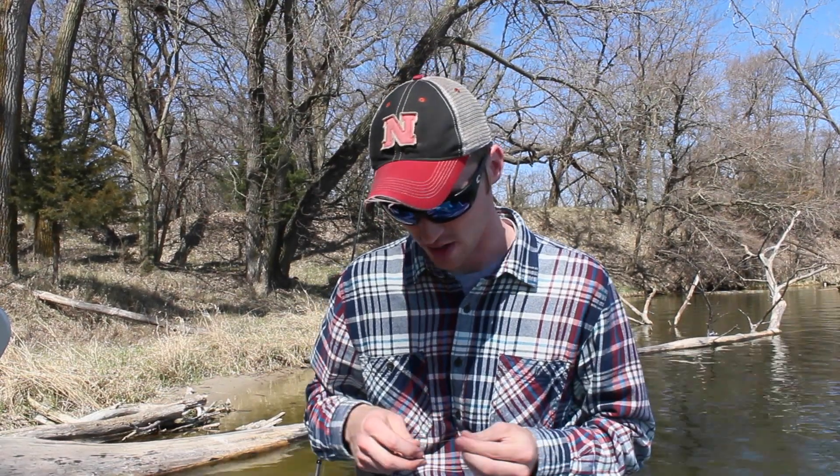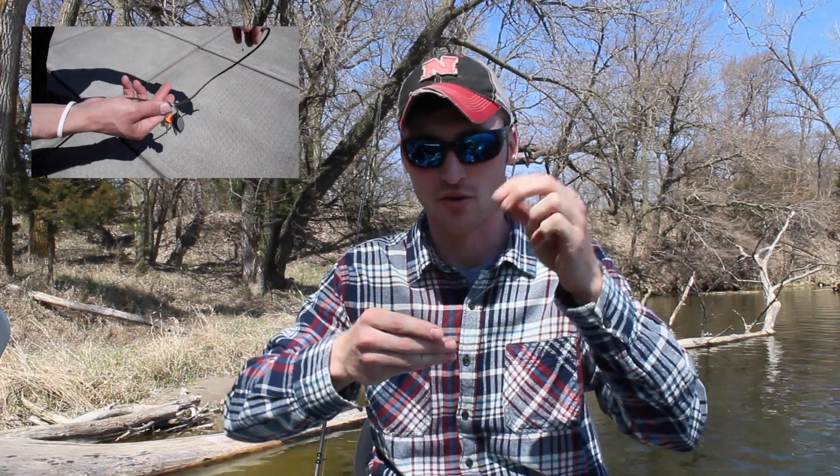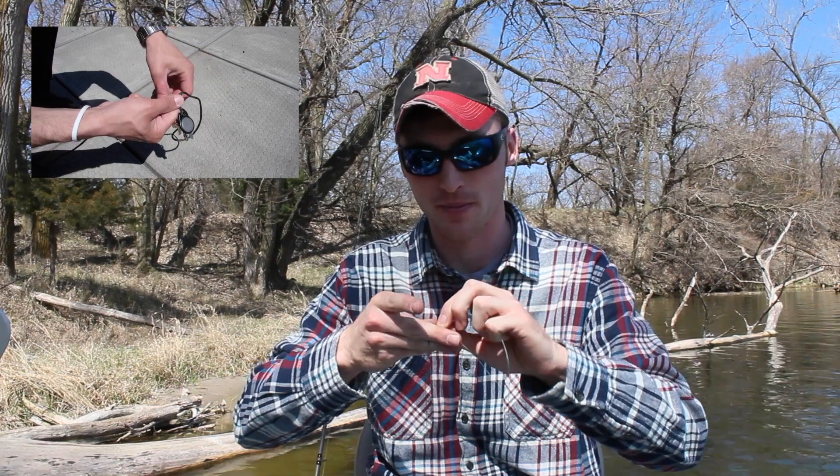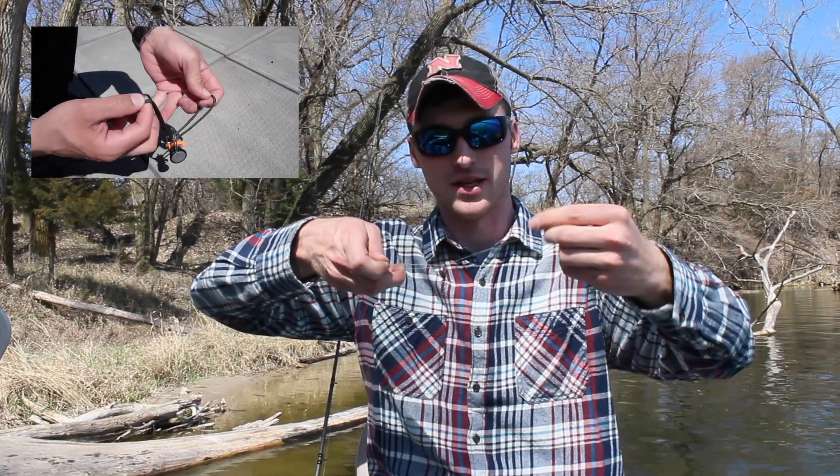We're going to run a Palomar knot on this steel leader, and the reason we're running a Palomar knot today is because we're using braided line. We're going to run our line through and then run it right back through the other way. So essentially you just pinch the line and run it through just like this.